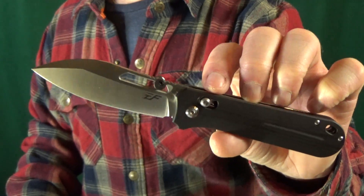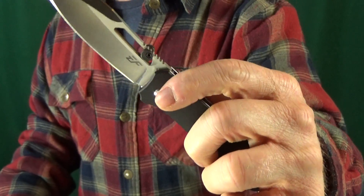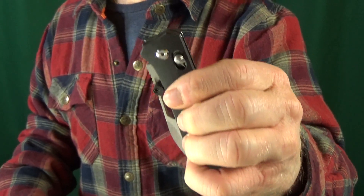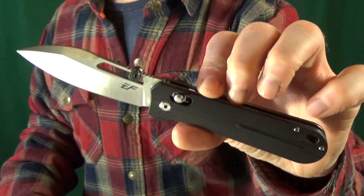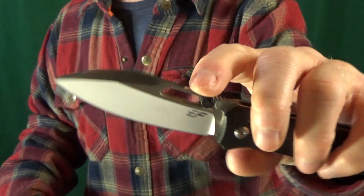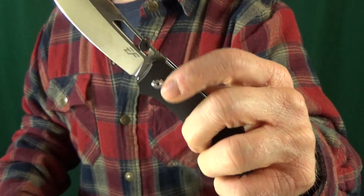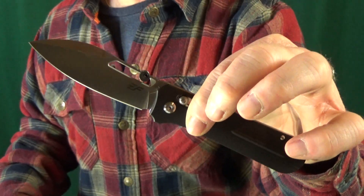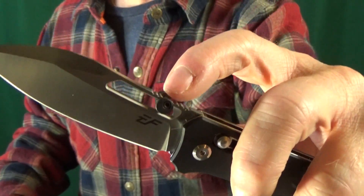Coming in at number 8 is the EF963. Here's one that has a really unique blade shape. That is — I'm not going to call it an axis lock, but let's say an axis-like lock. At first I honestly thought this might become my new favorite EFingro knife. I love that blade shape, nice and wide. But as you can see, since it's sitting at number 8, that didn't pan out too well. I added a quick thumb stud.